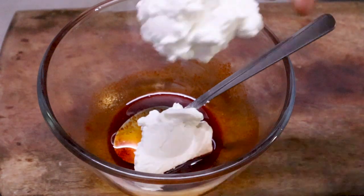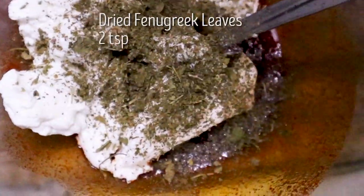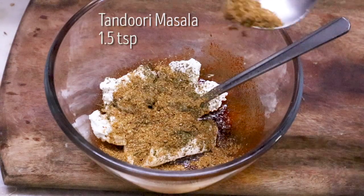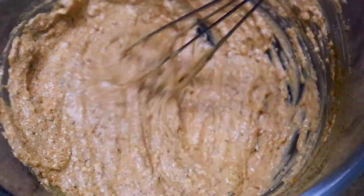The hung yogurt is very, very thick — this is 100 grams, almost half a cup after hanging. Add 2 teaspoons of roasted kasuri methi and the tandoori masala we have made. We will add 1.5 teaspoons, then add half a lemon's juice, add salt, and whisk it. Look at that lovely orange color.